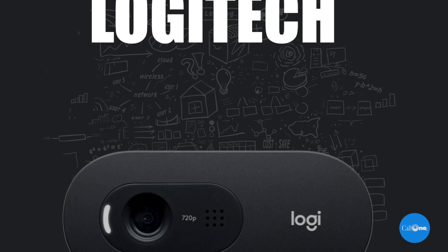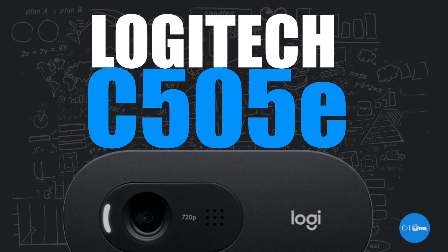What's up? Danny Highsoccer with Call One Ink, helping people do their business better. We got a brand new camera from Lada Tech. This is called the C505E HD webcam. Now what makes this different than, let's say, maybe their C505 that you probably have out there?